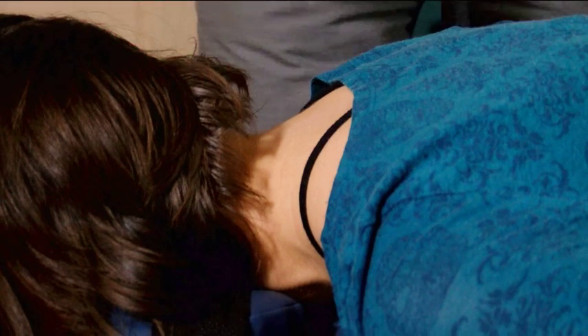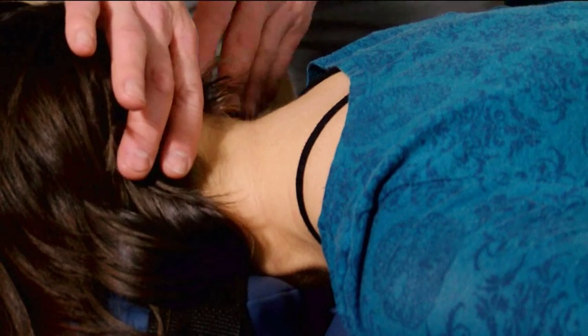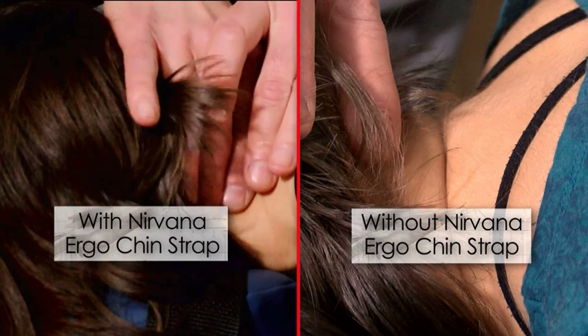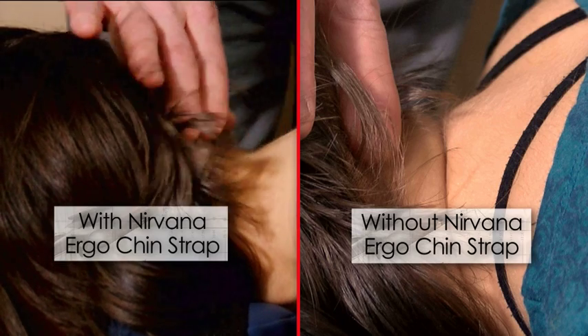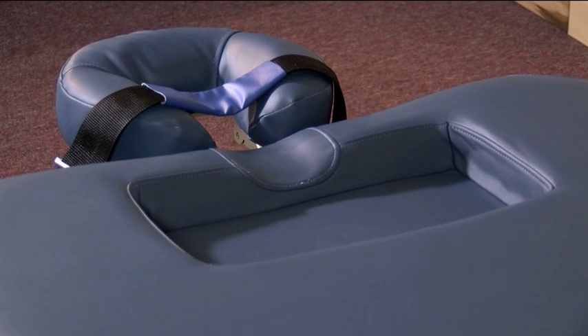What we've done now is corrected the distortion in the cervical spine by tightening the Nirvana strap on the headrest. You see we have a very nice neutral position in the spine, which will allow much more relaxation and more effective treatment. Integrated with the Nirvana cutout and the breast recess, you see we have an integrated system from table to headrest to allow you to achieve optimal treatment results.